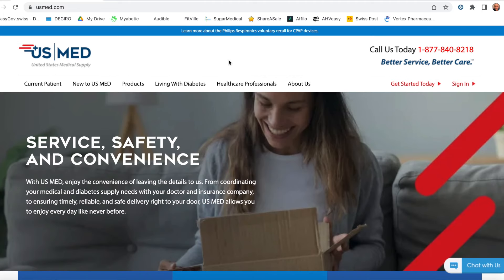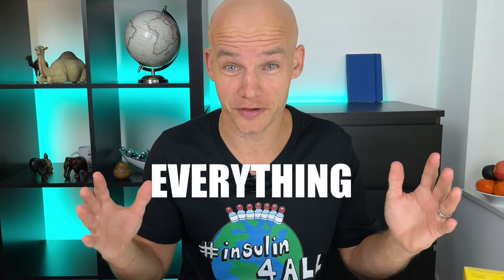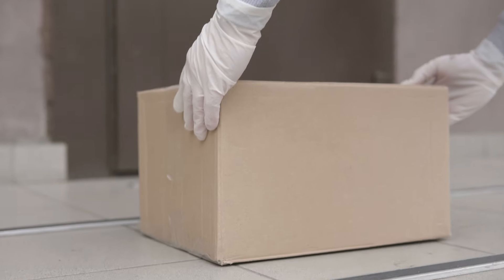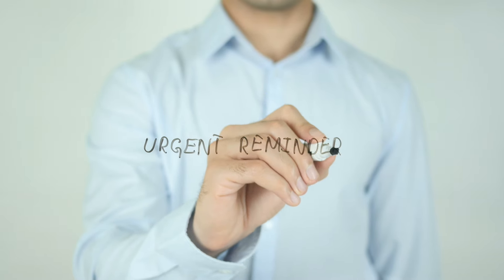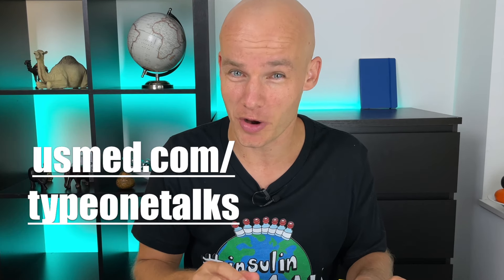US Med is the number one distributor of Freestyle Libre supplies in the US. It's a white glove service, so they take care of everything — from coordinating your diabetes supplies needs with your doctor and insurance company, to ensuring timely, reliable, and safe delivery directly to your home. They remind you to reorder when you are running low on your diabetes supplies. Click on the link below for more information and let them know Type 1 Talks sent you.